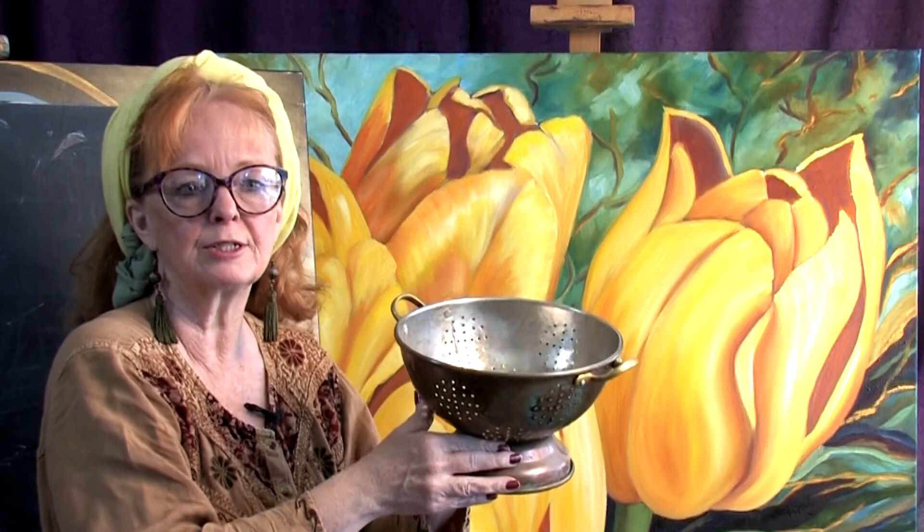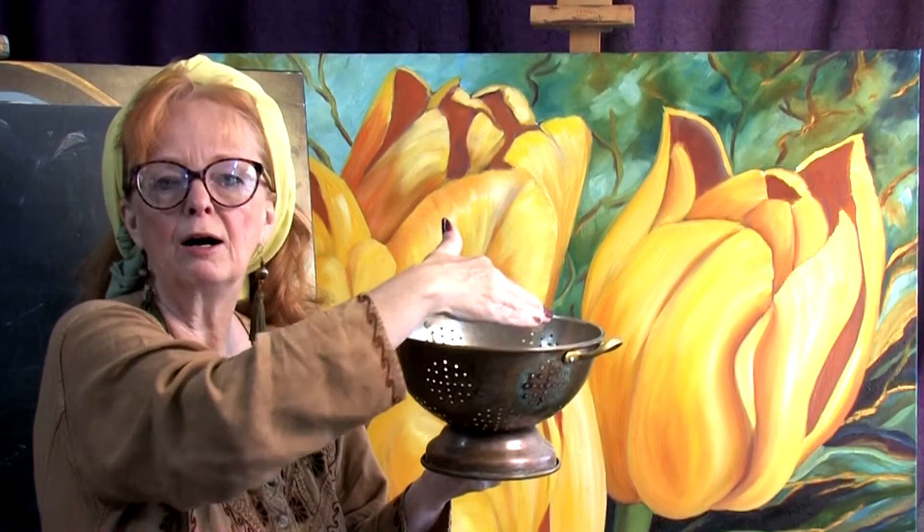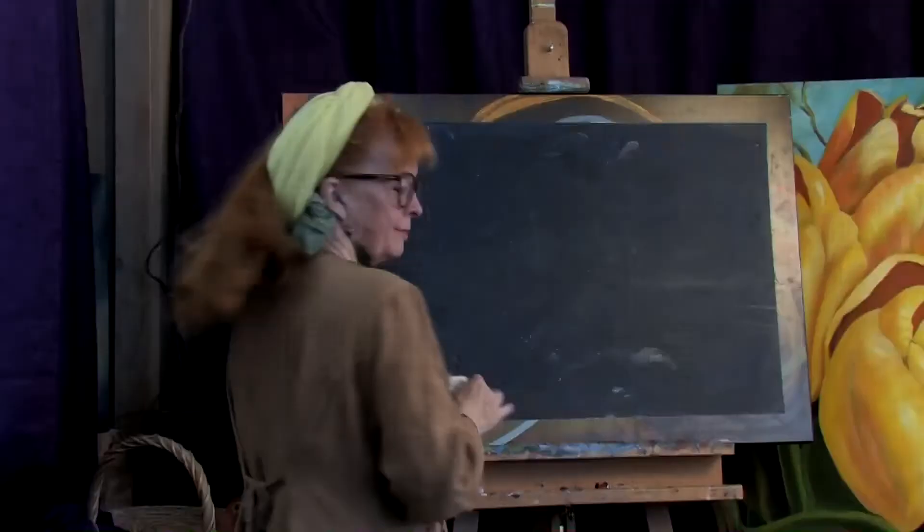It's a better painting if you have just some of the ellipse showing — some of the ellipse, not just flat. That's boring. So I'm going to move over here to my chalkboard and give you a special way to figure that out.